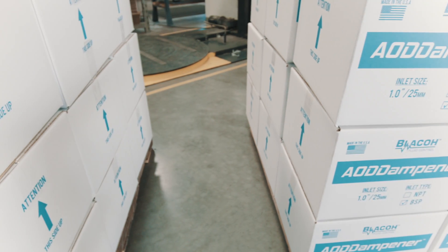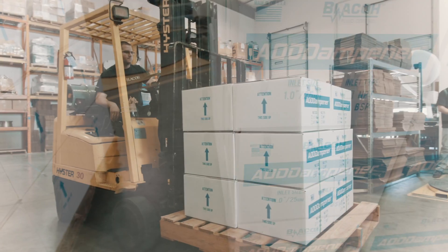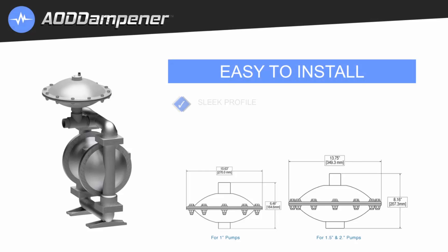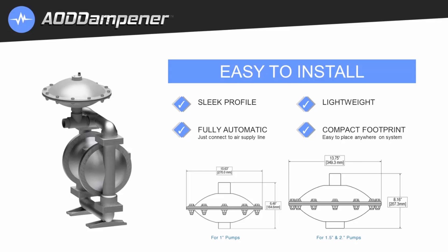Convenient packaging — the boxes stand out, which is great for inventory and shelf referencing. Easy installation: the AOD dampener has a sleek profile, is lightweight, has a compact footprint, and is fully automatic.